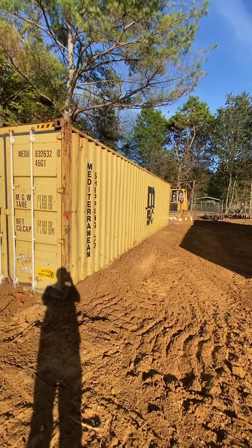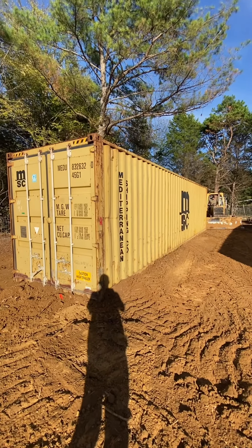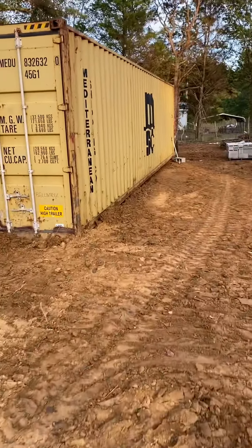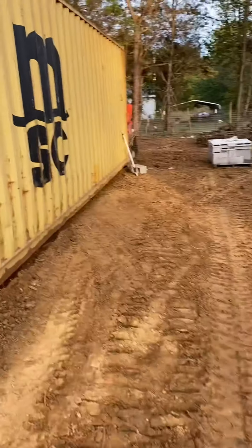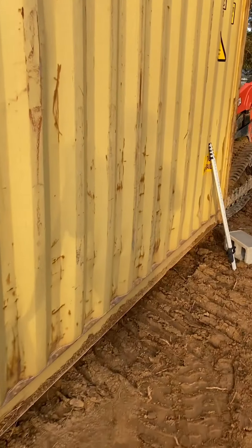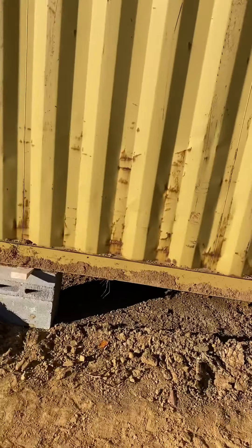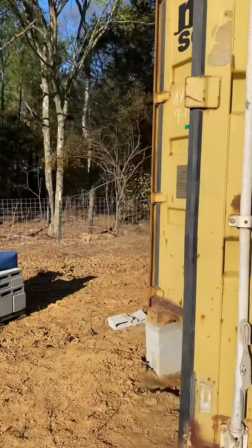Now we're just in the process of setting piers. You can see we got it pretty close on the dirt work, but I wanted them a little raised so they weren't just sitting on the ground. Now we're in the process of doing that. Get a few of these set and I'll show y'all how we did it. Now we got railroad ties under there with blocks on them. Some of these are just temporary piers — we'll end up moving those because they're crooked, they were just to get it set. These are leveled out up off the ground like I wanted them.